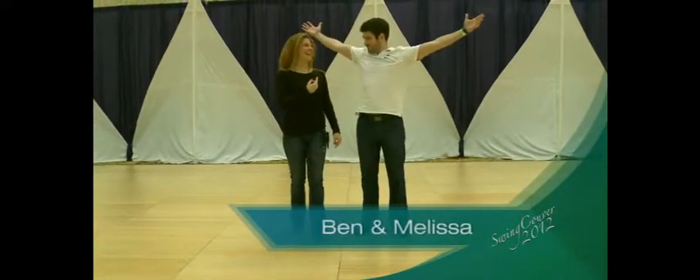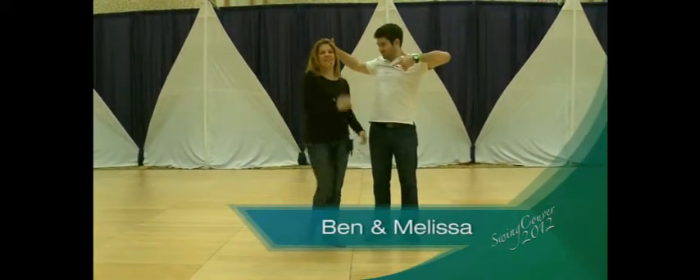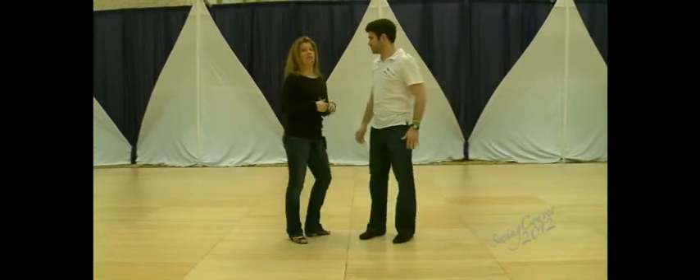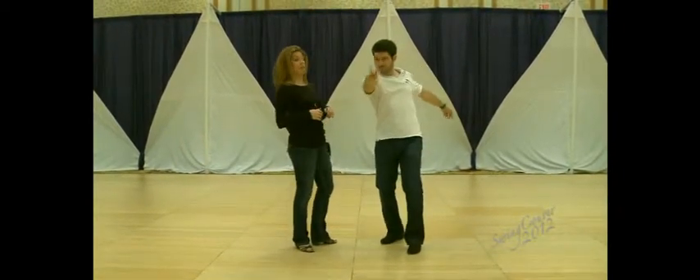This is Ben Morris and I'm Melissa Roots. You can find us online at melissaroots.com and benmorrisdance.com. This is our level two Saturday noon workshop.